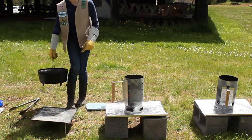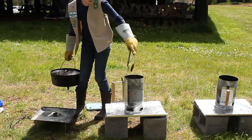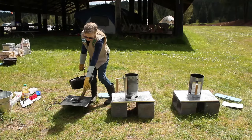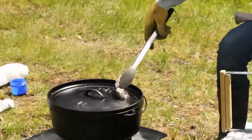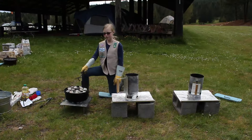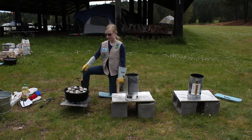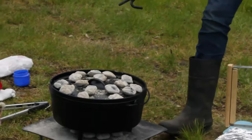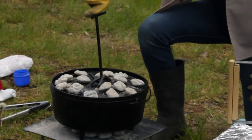Now I can put the coals on the Dutch oven. To cook it properly, we will need a certain amount on the top and on the bottom. There will be ten on the bottom and sixteen on the top. This will allow the food to cook faster and more equally. After the coals are placed, you will need to turn the lid and the base of the Dutch oven every fifteen minutes. All you do is turn the lid and the base of the Dutch oven a quarter of the way in opposite directions.